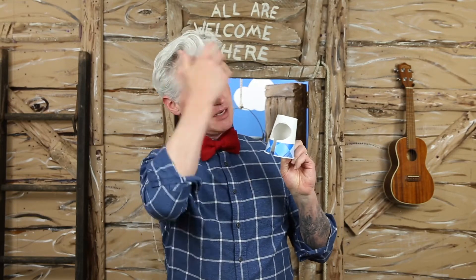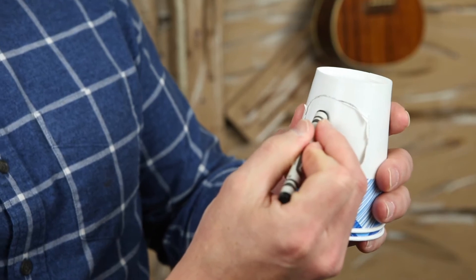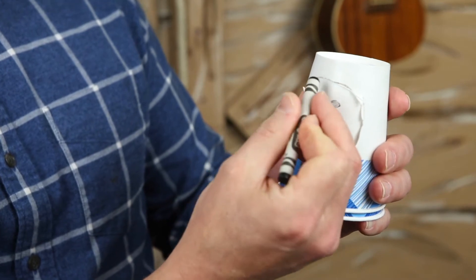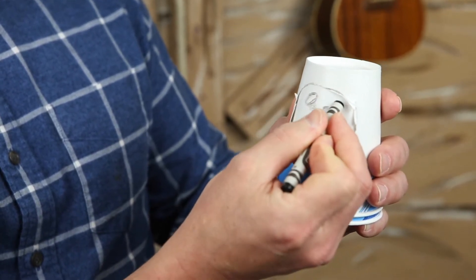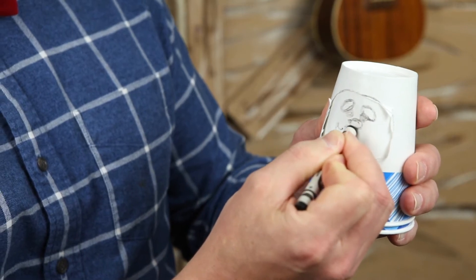It kind of looks like his helmet, the chain. Now I'm gonna put this other cup inside, and I'm gonna draw his face here. I'm gonna draw his eyes, his eyebrows, his nose, and his big bushy mustache.